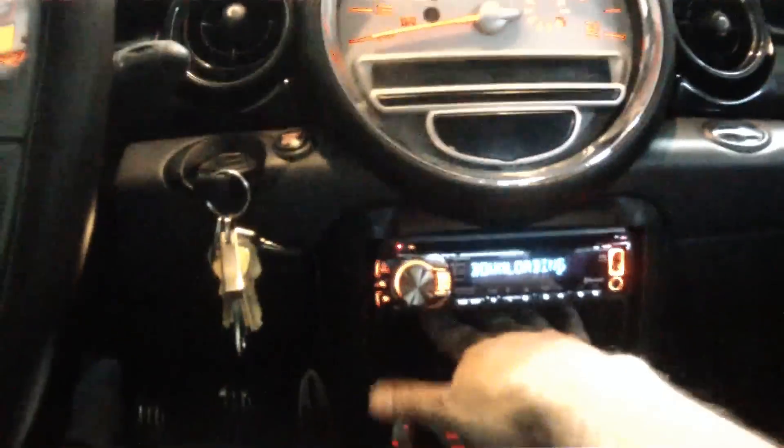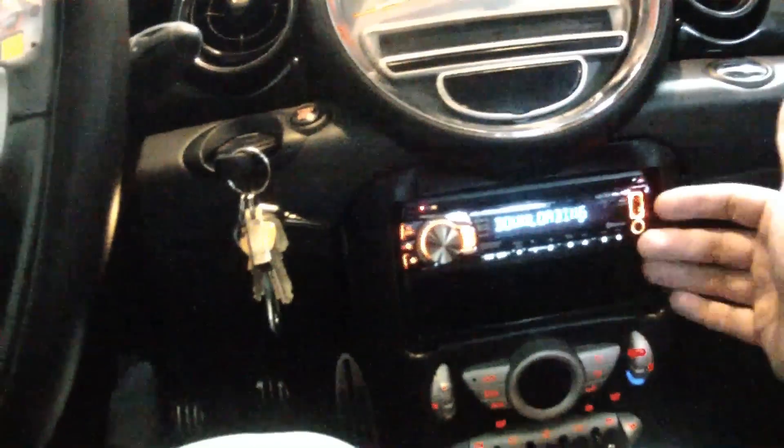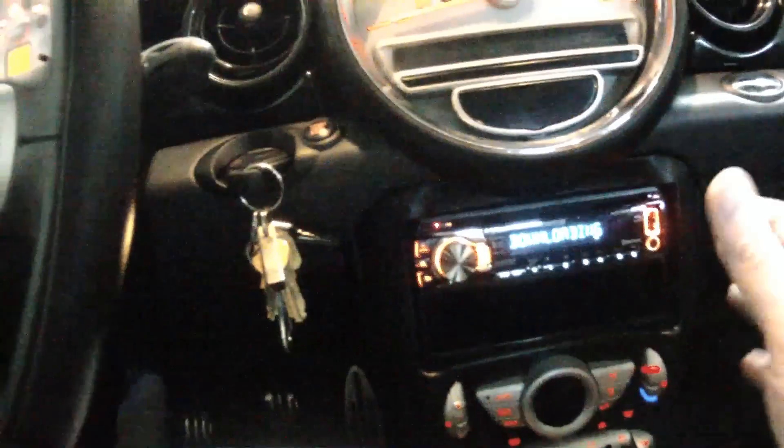You end up with this nice area underneath the radio to store stuff, because this is an adapter that would take a double DIN. So if you really wanted to have a pop-out DVD player on your dash, you could. I didn't opt for that.